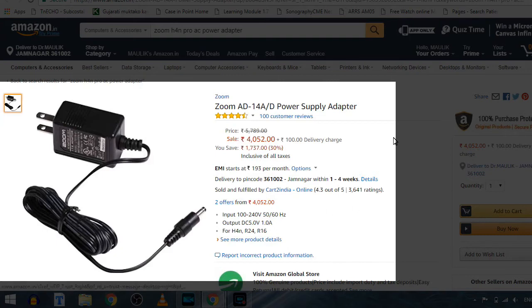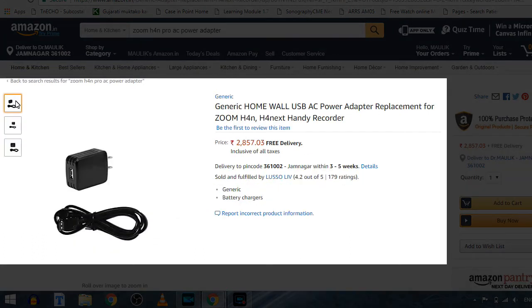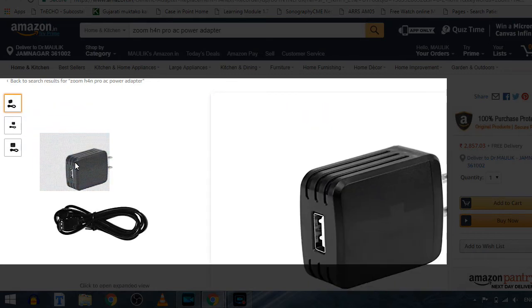The AC power adapter recommended by Zoom and available on Amazon is nearly about 4,000 rupees, or nearly 60 to 70 dollars. This is too much of a cost, but there are options.